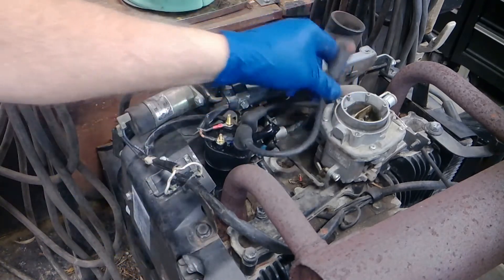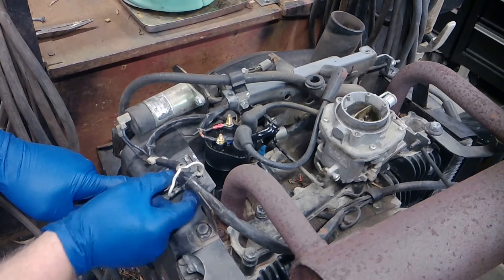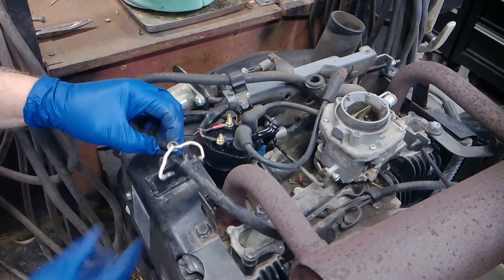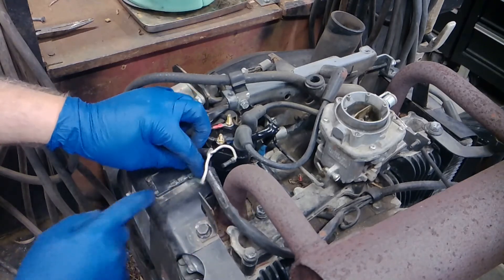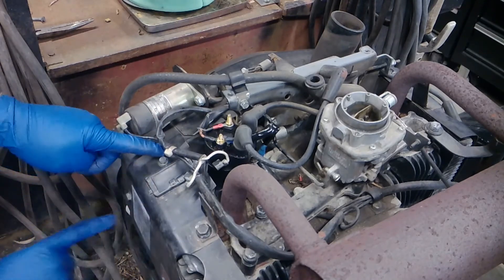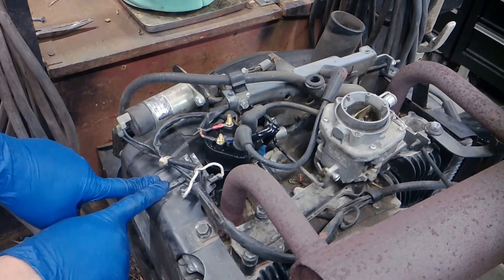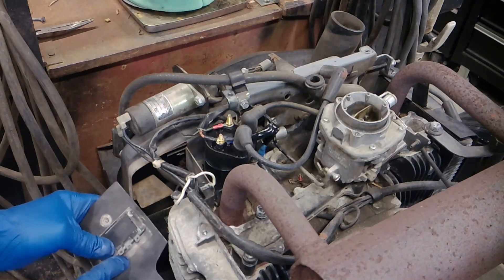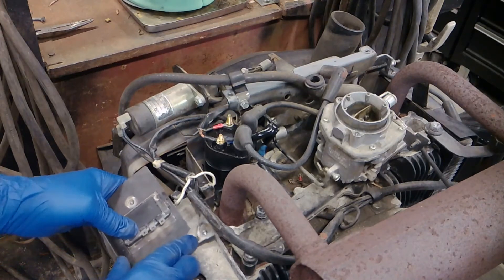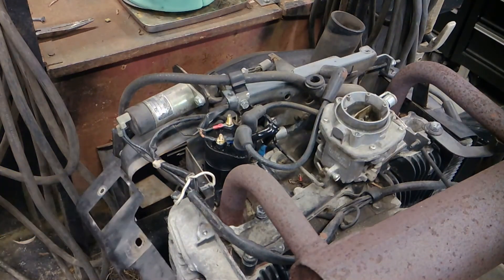Let me unplug this spark plug cap. Now I want to change this voltage regulator. First thing we'll do is unplug these wires — they're pretty self-explanatory as long as you don't move them around. You want to make sure you hook them up the way you unhooked them. We need to take this bolt, this bolt, and this bolt out to loosen this up — it's a little puzzle. These are sometimes sealed in just from heat and dust, so you just press it around, and once you get that loosened up, out she comes just like that.